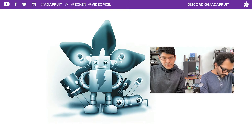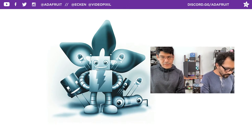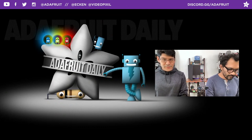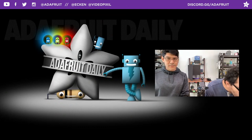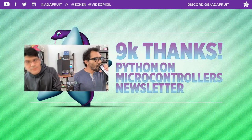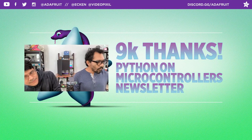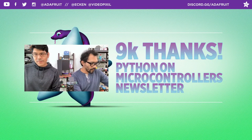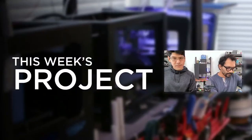Once a week we have a newsletter focused on products. Head over to adafruitdaily.com to subscribe to different categories and get daily emails. One of our favorites is the MicroPython and microcontrollers newsletter. Big shout out to Ann Barella for putting that together. That's going to do it for the housekeeping.